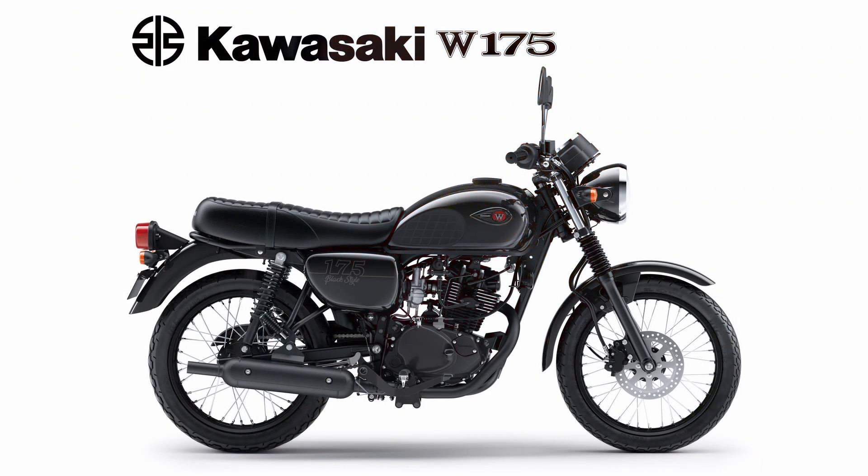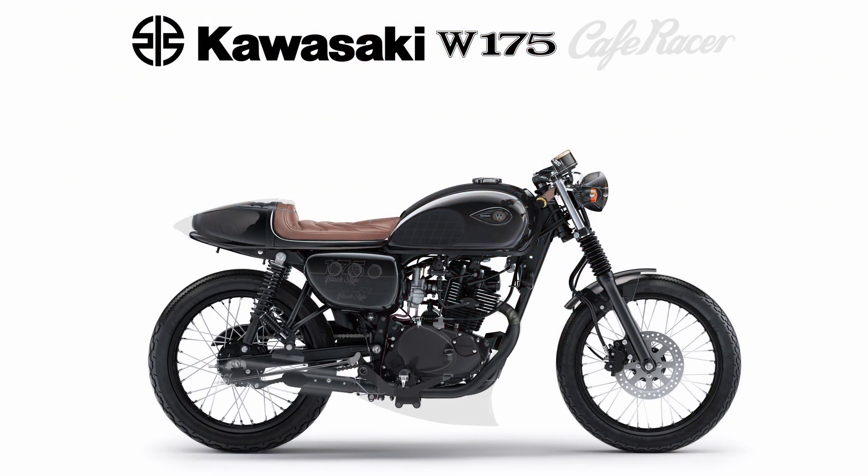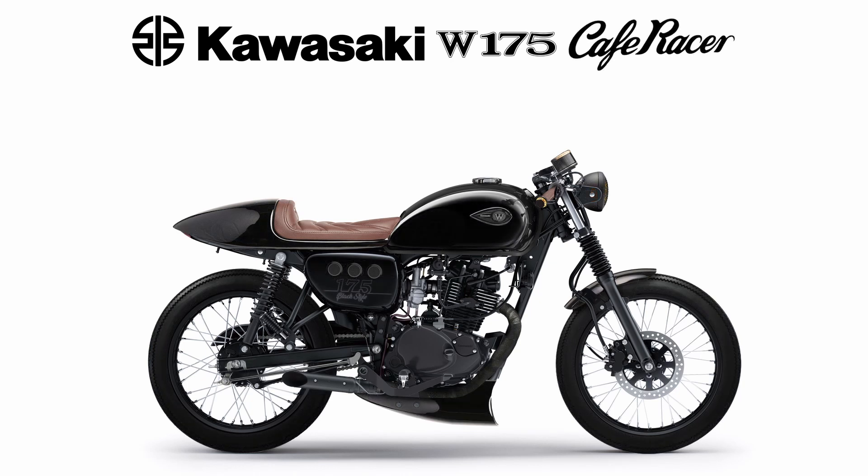The video will show some simple modifications and ideas to convert a base W175 into a cafe racer-style bike.